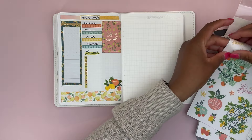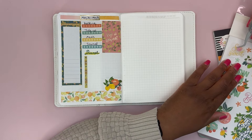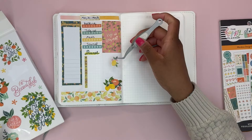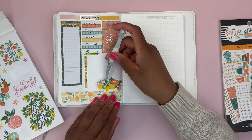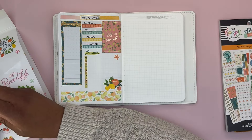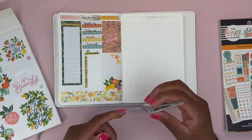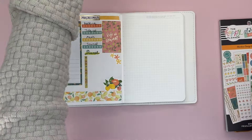I thought about adding a quote sticker that says 'so sweet,' but then I remembered I already used 'life is sweet' as my decorative box. I'm making this way harder than it needs to be. Let's just use this lemon here, and the weekly dashboard is done.